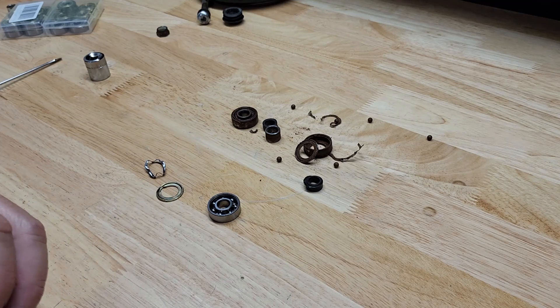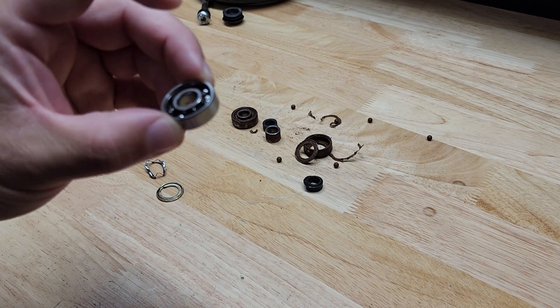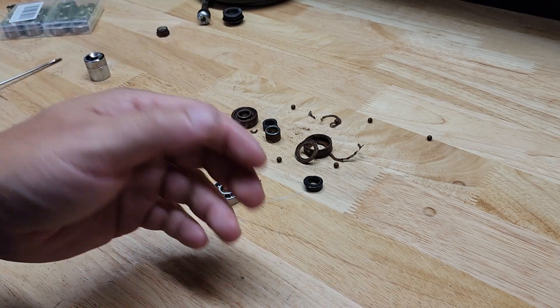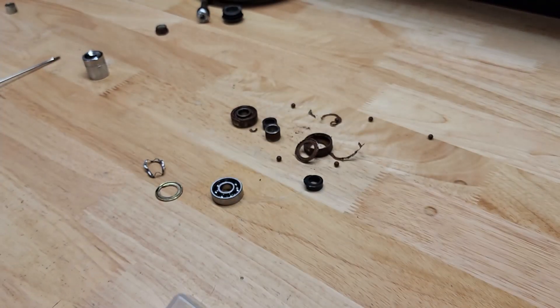I would definitely add grease to these bearings, or at the very least shoot them with some kind of lubricant — maybe some white lithium grease or whatever you have around. WD-40 is basically water and evaporates, so you don't want to use that. Use an actual grease. So there it is guys, thanks for watching.